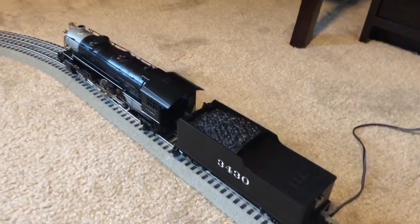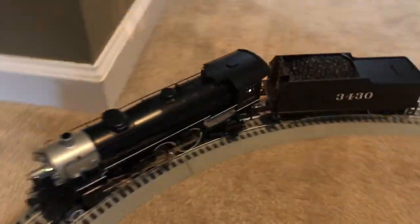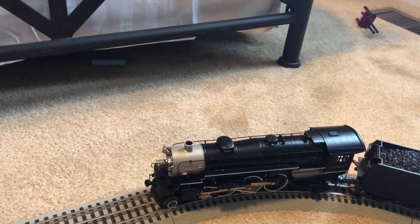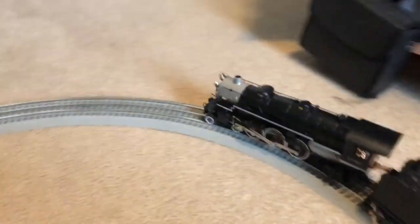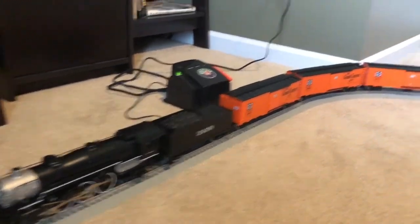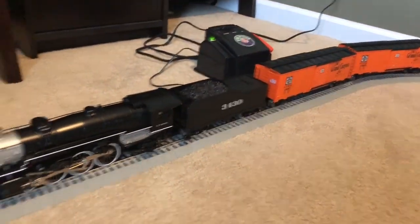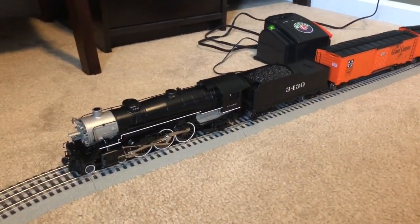The engine is out of neutral — it's going to go backwards at first. There goes the locomotive running backwards. Now it's back in neutral, and there goes the locomotive. I have hooked up the engine to some Santa Fe Grand Canyon box cars I got from Menards a couple weeks ago to basically demonstrate the engine with some rolling stock behind it.